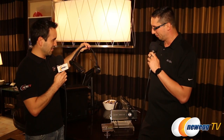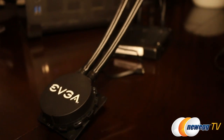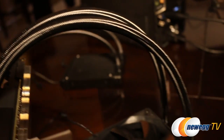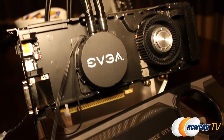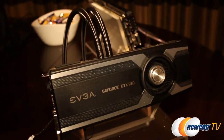Turning over to another section of EVGA's suite, I found what looks like an all-in-one cooler for a GTX 980. This is an all-in-one cooler for the GTX 980 — it has the fluid inside of it, the radiators are already attached, and it's able to significantly lower the GPU temperatures on the card. It pretty much almost cuts the temperature in half — right around 40 to 45 degrees Celsius.